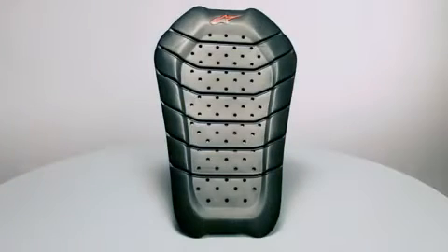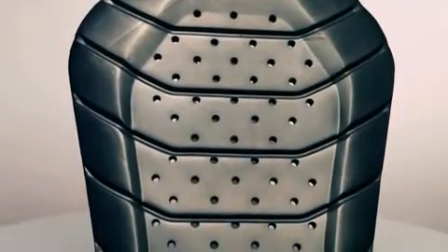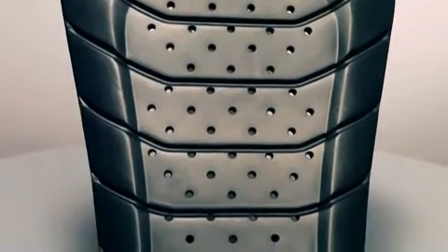The revolutionary BioArmor Back Protector uses the very latest impact absorption materials to provide class-leading protection in a slimline and lightweight package. With its advanced composition, the CE-certified BioArmor Back Protector gives exceptional levels of protection to the urban rider without compromising comfort or the fit of your jacket.